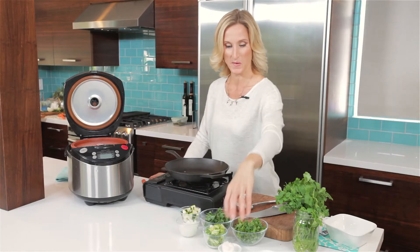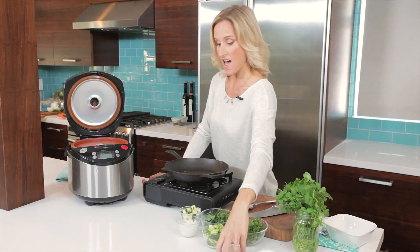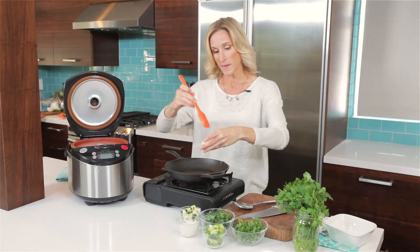Let's make a green energy bowl. I'm going to talk you through this while we get this hot pan going here.